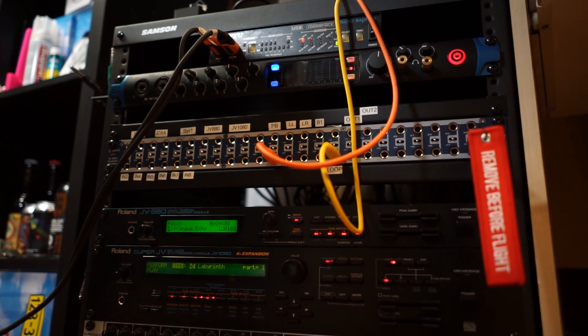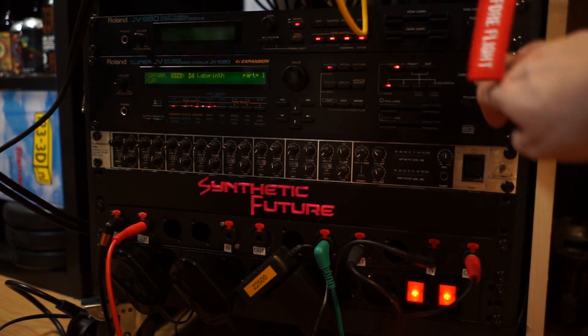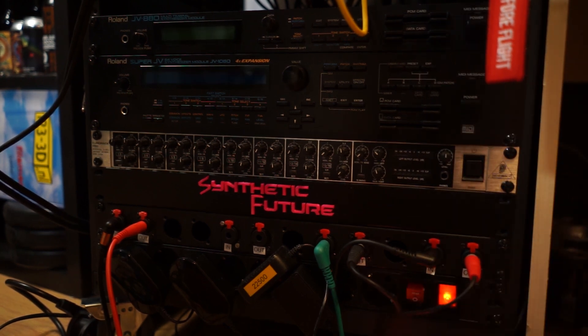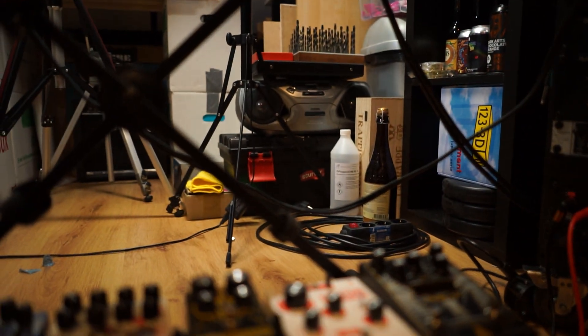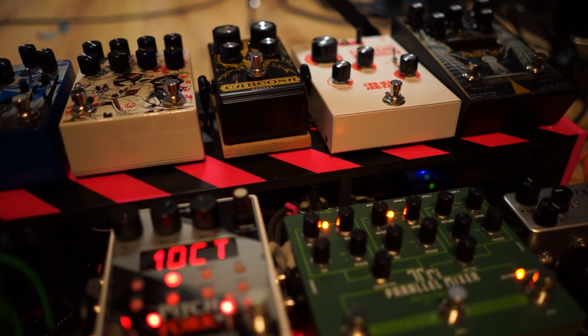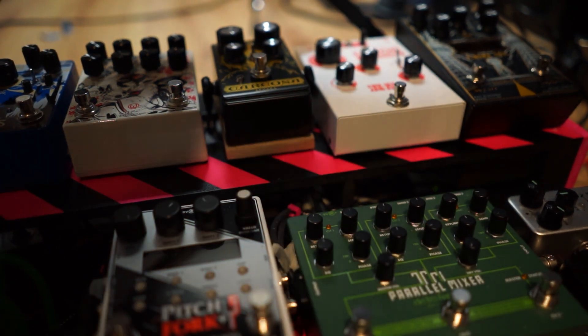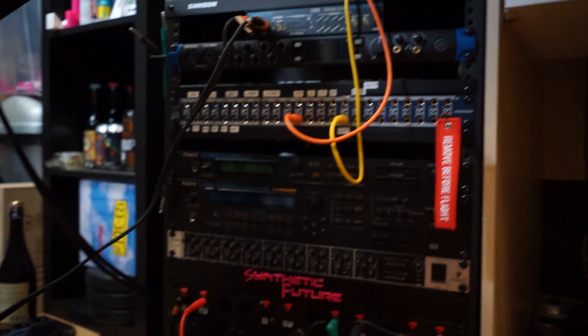For shutting everything down, it's quite simple — hitting the switch will turn off all the front, and if we scoot over to the pedal board and press the other button, all the pedals will turn off. So that's quite convenient. Small little update, and so far I'm pretty happy with it.